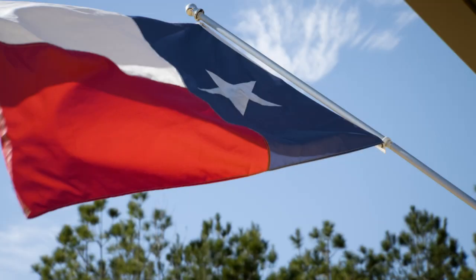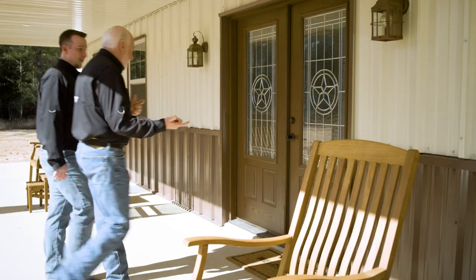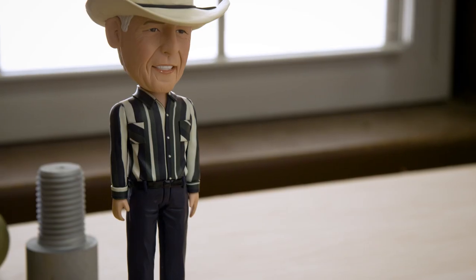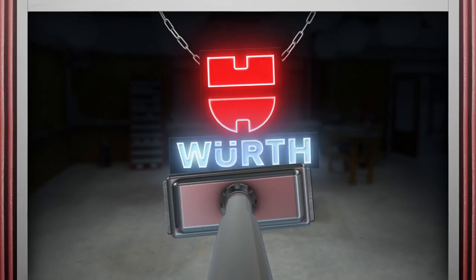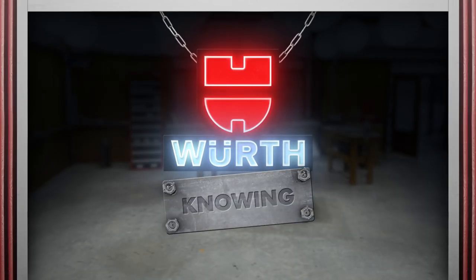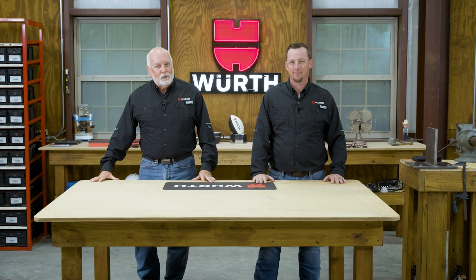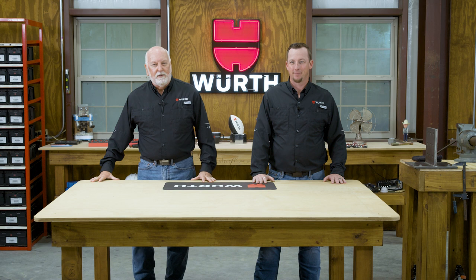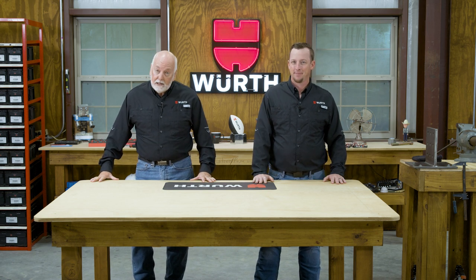Welcome to my Texas Workshop. I'm Randy Lammers. I'm Aaron Keevan. This is Worth Knowing. Today we're headed to Worth Construction Services Manufacturing Facility in Greensboro, North Carolina to talk about anchor bolts.